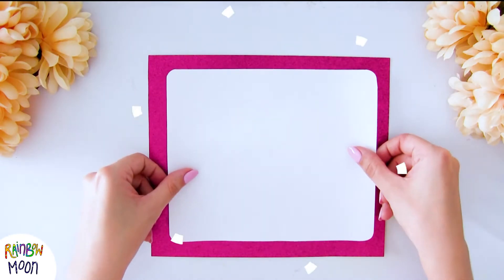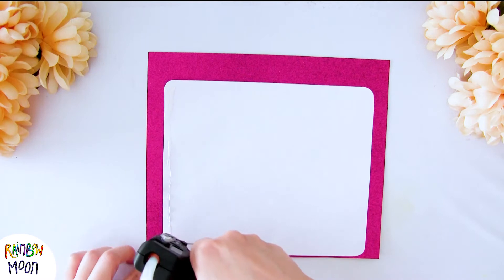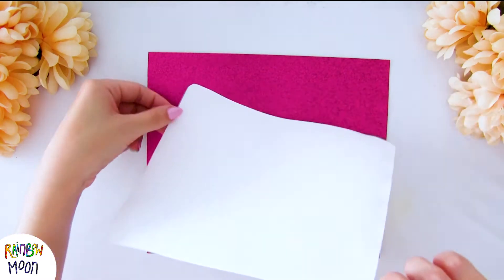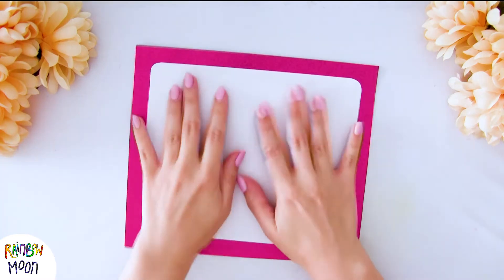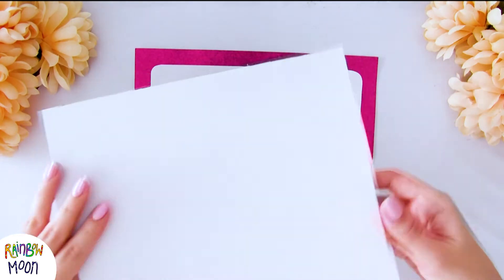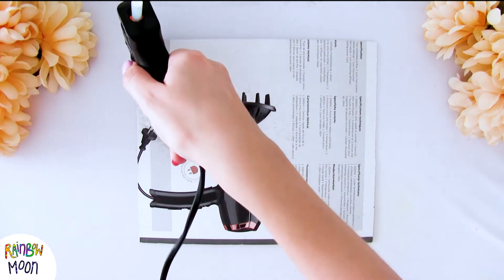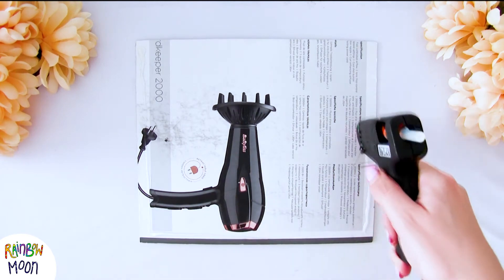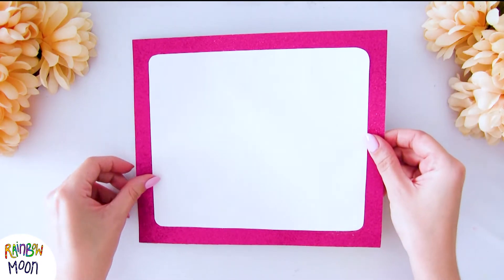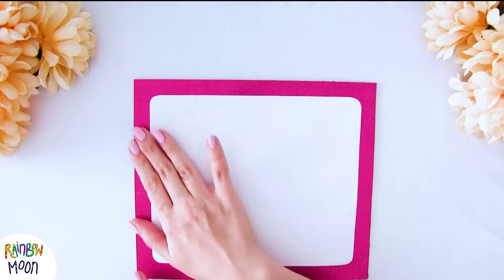We're going to glue the white paper on top of the colored paper. For that I'm going to use silicone, but just on the edge. Try not to put it in the middle so that it does not affect the drawings we're going to do later. When everything is well glued, we're going to glue this on top of the cardboard. I'm using a box that came with a hair dryer — you know that for us it's very important to recycle. We put silicone all over the cardboard and glue it very well.